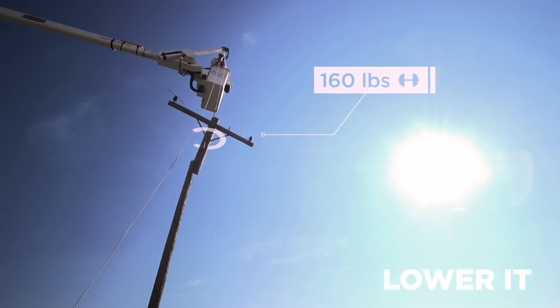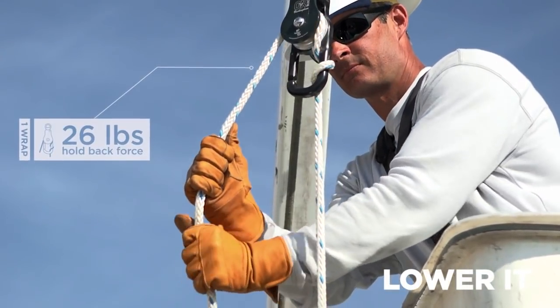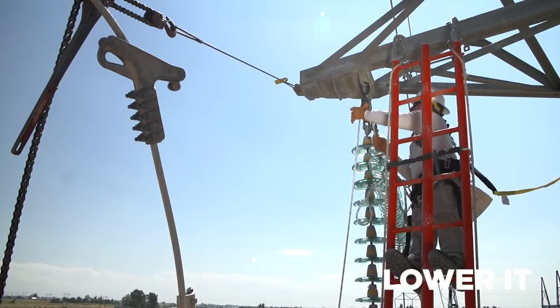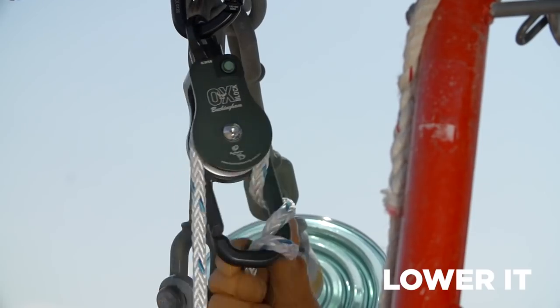With only one wrap, a 160 pound load requires only 26 pounds of hold-back force. With two wraps, it only gets easier.